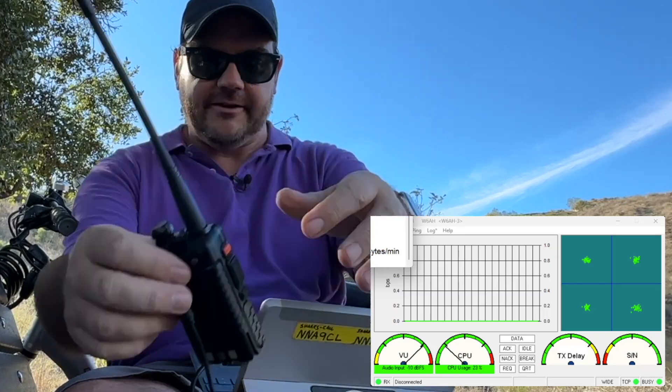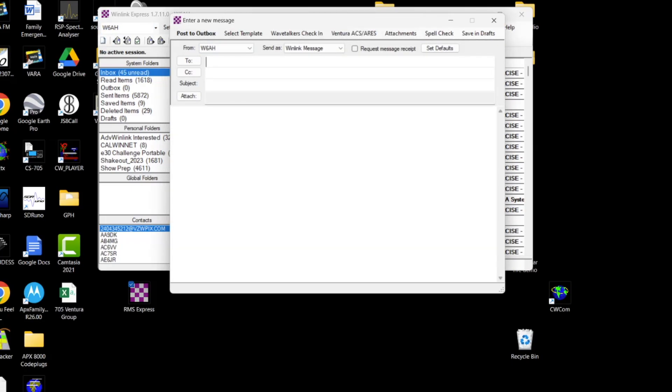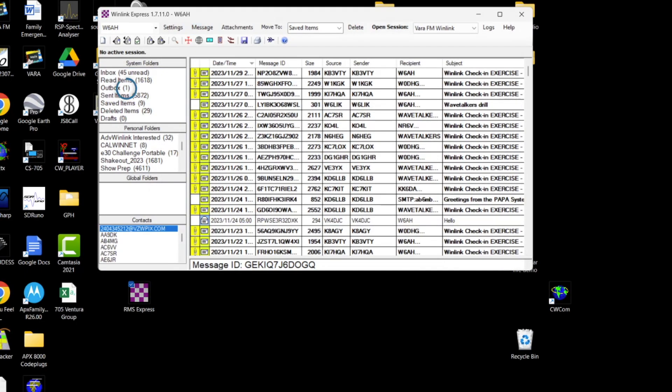Now let's go ahead and send our Winlink traffic. I'll close this window and come back over to Winlink to open a new message. In the To field, I'll enter the call sign of the person I'm sending the message to — in this case W0DHG. For the subject: 'please send pizza.' For the message: 'Hi David, please order me a large supreme pizza from Marco's. I'm on the trail and out of cell range. Hopefully you get this and the pizza is ready by the time I bike there. Thanks, 73 W6AH.' I'll go ahead and post that to my outbox — you can see I've got one item in my outbox.